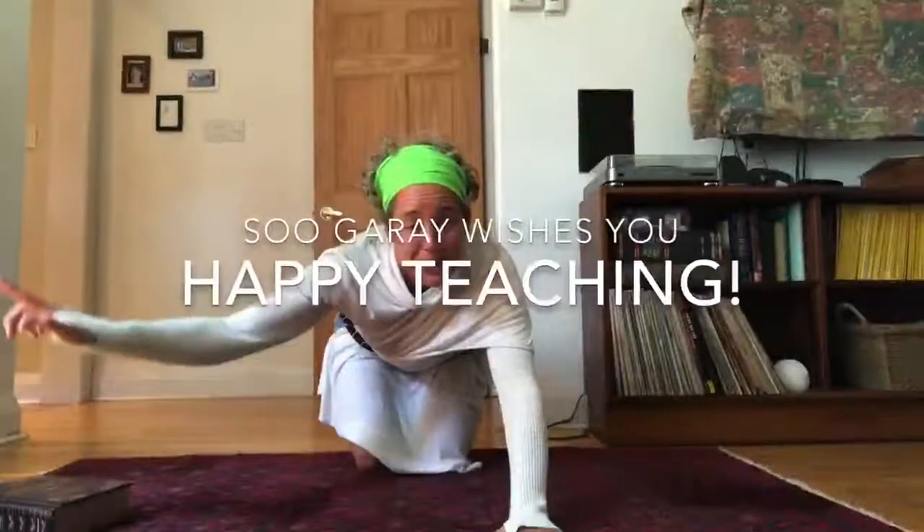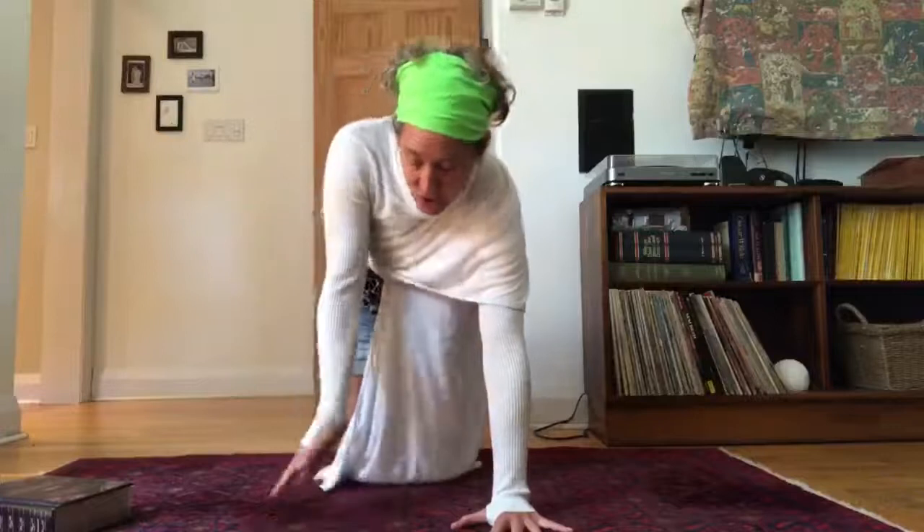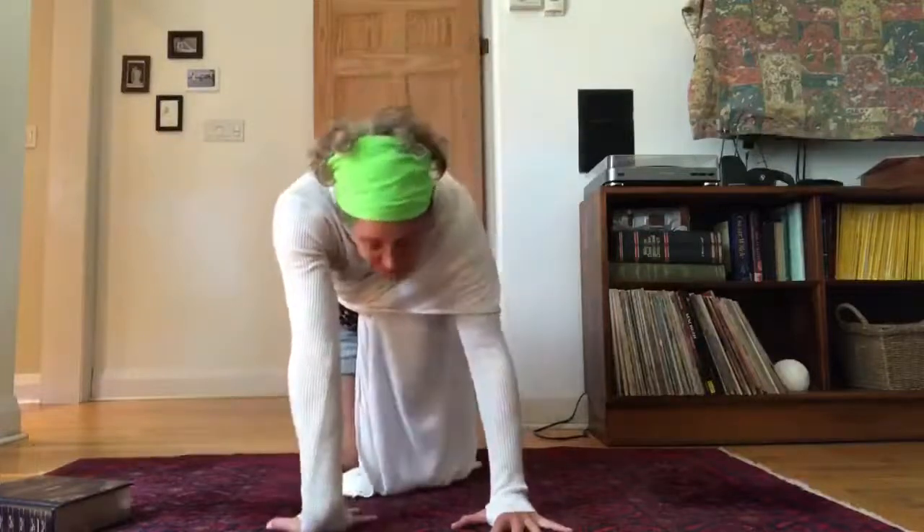Step away from the computer. Really do it. Come down on all fours. Hands are spread wide. Take a really nice deep inhale. Turn your palms around.